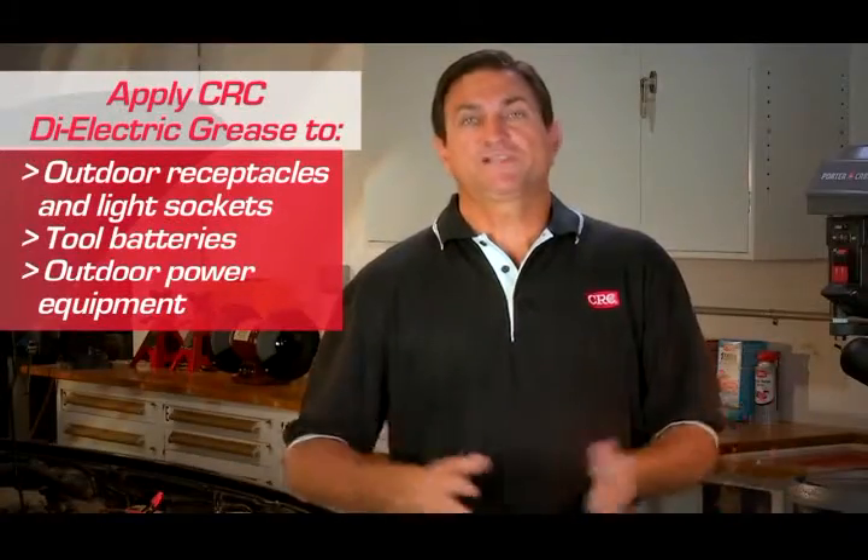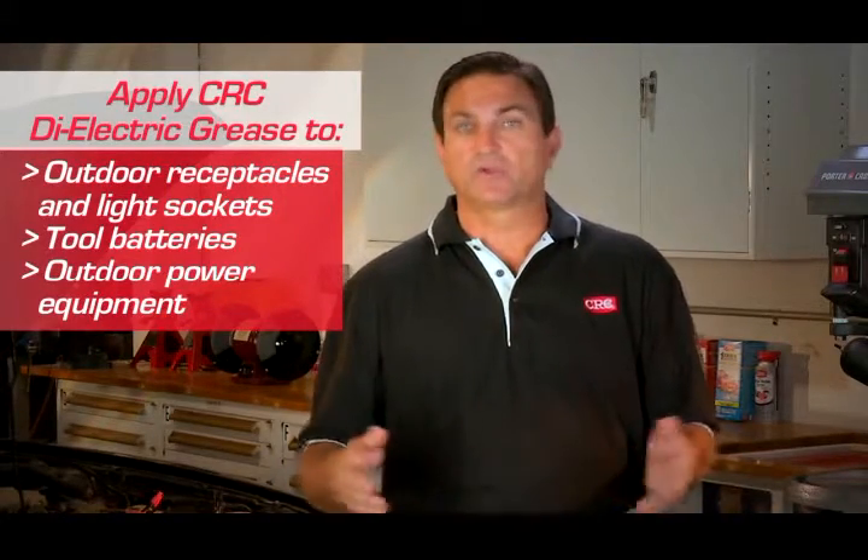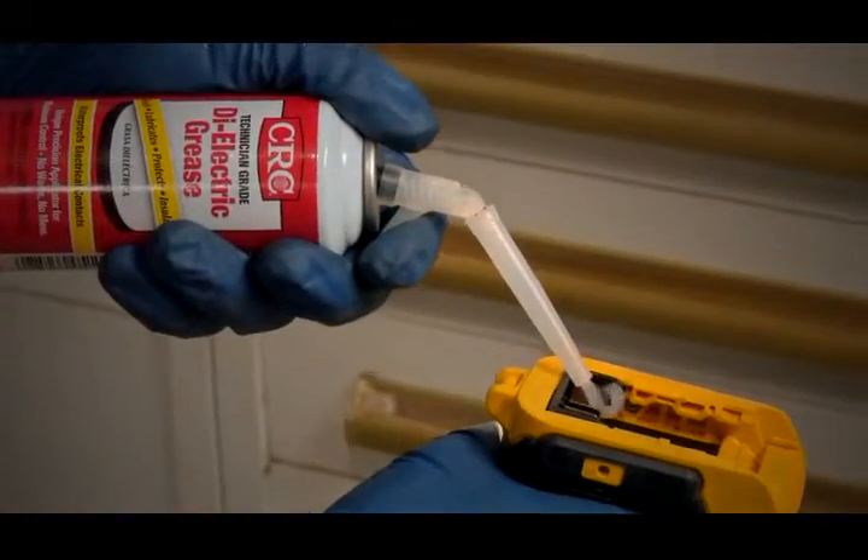You can use CRC dielectric grease on many outdoor applications around the house, such as outdoor power receptacles and lamps, on tools and power equipment. It improves electrical performance and provides critical protection for electronic components exposed to rain, fog, and salt spray.